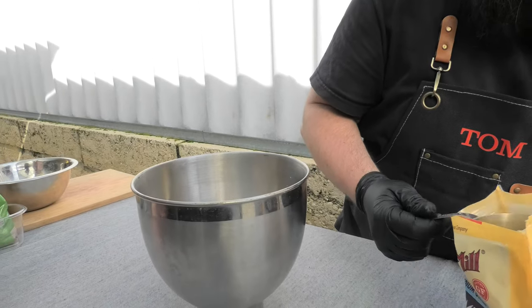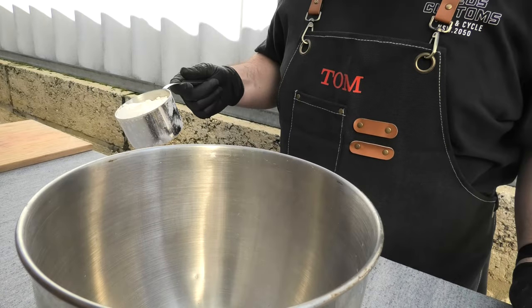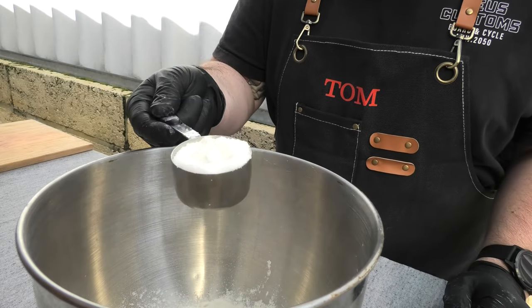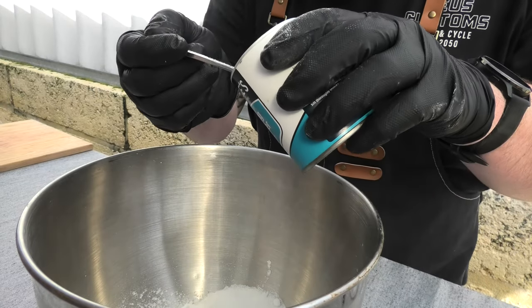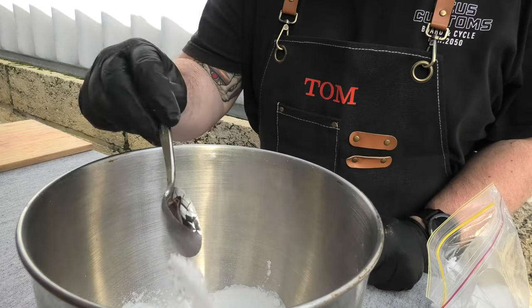At our cooking station now, we're getting our corn meal measured up. This is quite hard to find in Australia. We're going to use a full cup. Also adding in a cup of all-purpose flour, half a cup of sugar, three heaped tablespoons of baking powder, and one tablespoon of smoked salt.